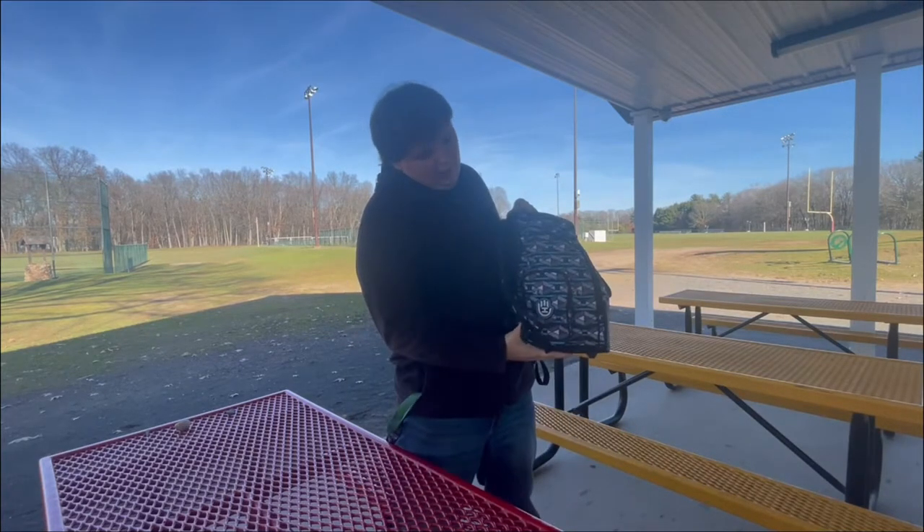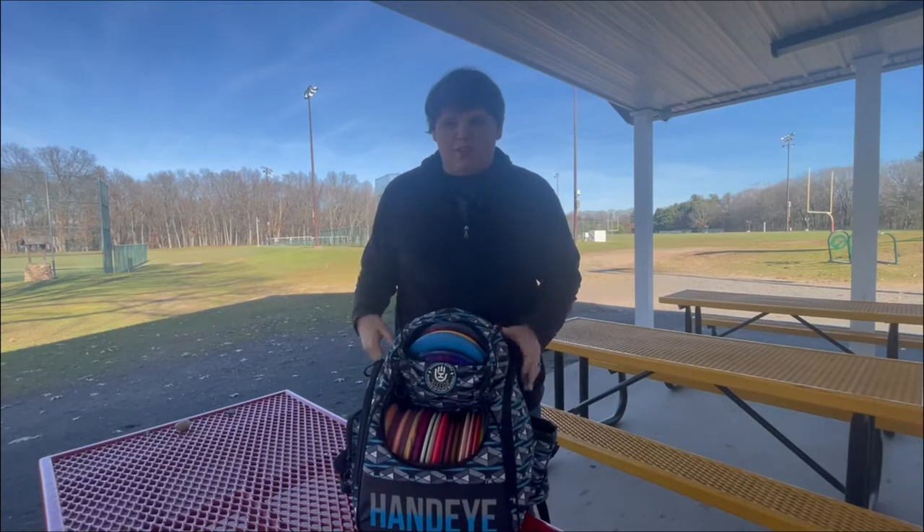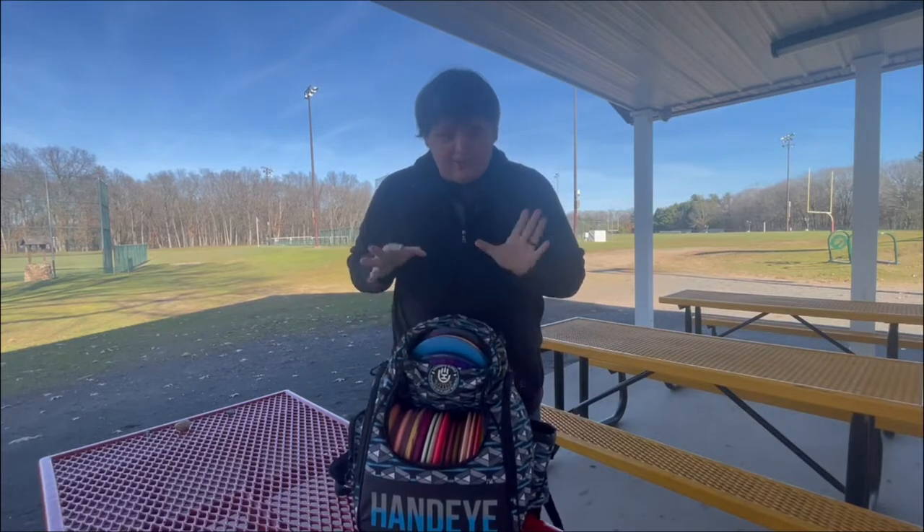And then in here is usually where I keep my wallet or keys when I'm playing. Usually my phone stays in my pocket so I can keep score. So that's the bag itself.